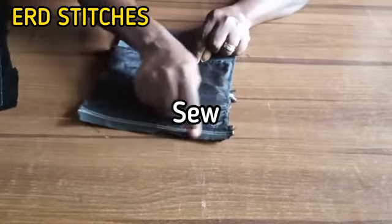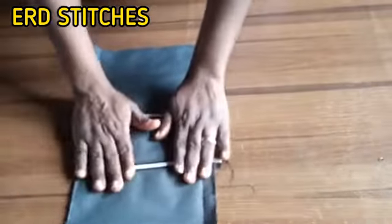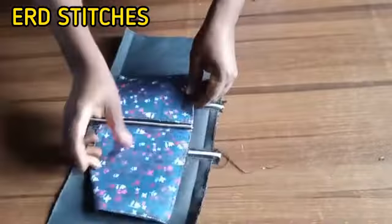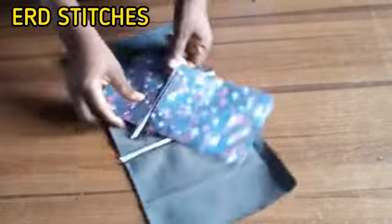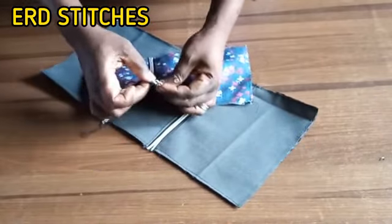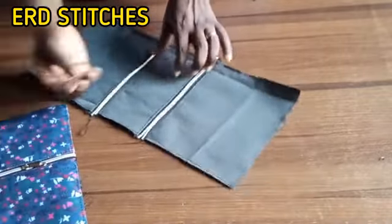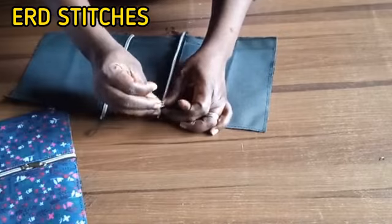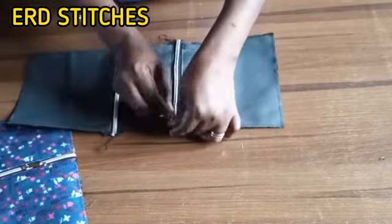We place it, making sure the leather is equal, or you notch it and sew. The next thing is to fix the zip head. When fixing the zip head, make sure all three zip heads are facing the same direction — take note of that. I'm fixing the zip head now.